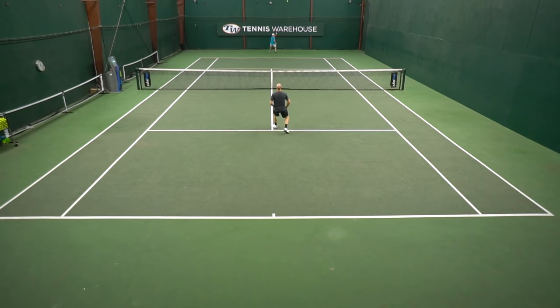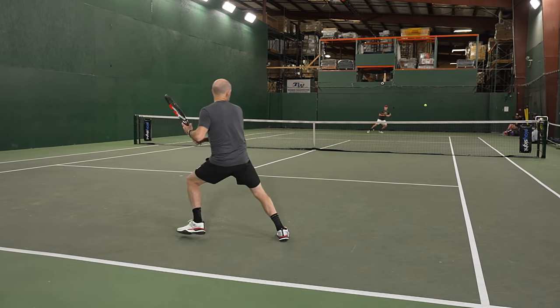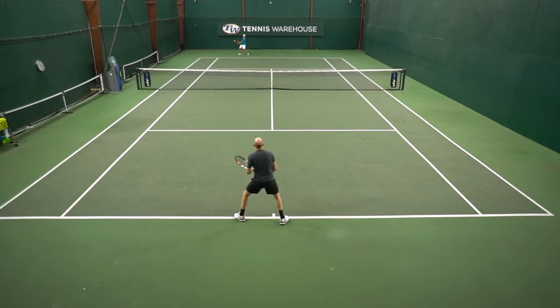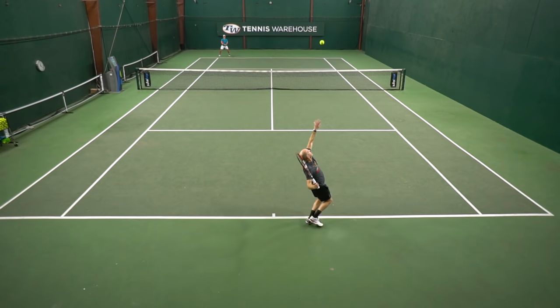Once I got the string setup dialed in, I was feeling very controlled with all my shots and placing the ball very well. Decent enough power — I could swing through the ball, and there's easy access to racket speed so I could generate pace on my own quite easily. Served well with it, getting good spin and good feel for my targets. I just really needed to open up the upper hoop a little bit, or add a little weight at the 12 o'clock position to bring the sweet spot a little higher — it sat a little low for me. But apart from that, really fun playtest.